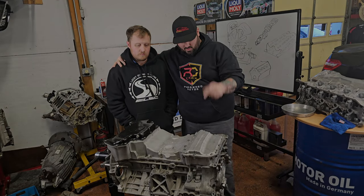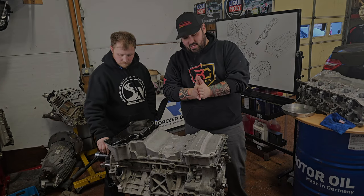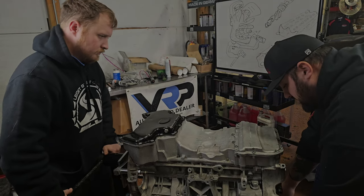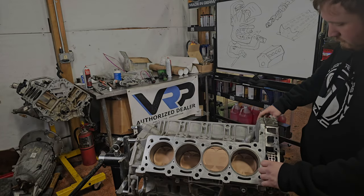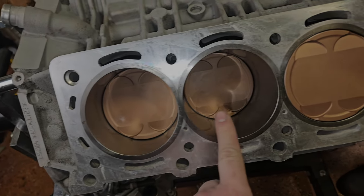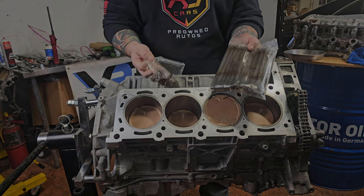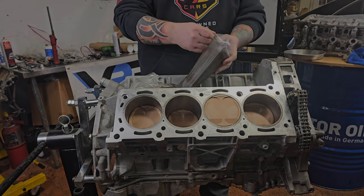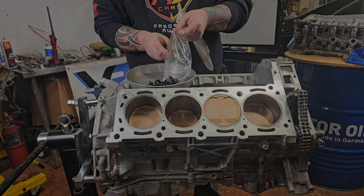Welcome back. We're going to flip this bad boy over and get started - we're going to put on some ported heads, some billet camshafts, and some VRP head studs. Let's spin her over. Now look at those beautiful pistons - these are the Preston Darden sleeves and those brand new pistons. We have the VRP head studs, nuts, and washers. I'm going to lay them here so we can easily get to them - and you know where I need to set these washers and nuts? In the cake pan.